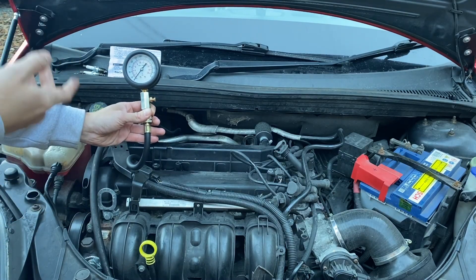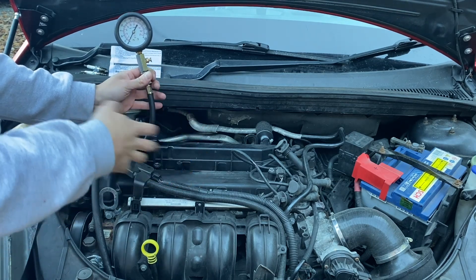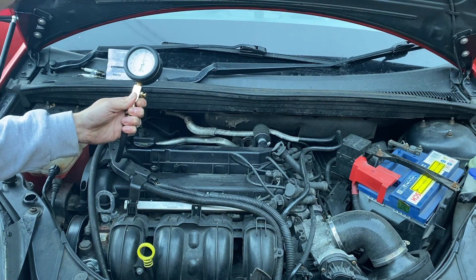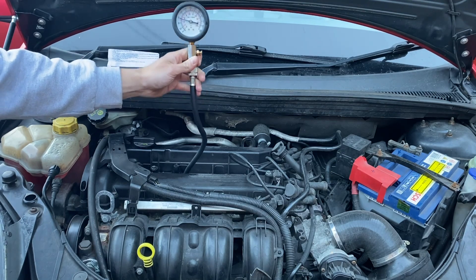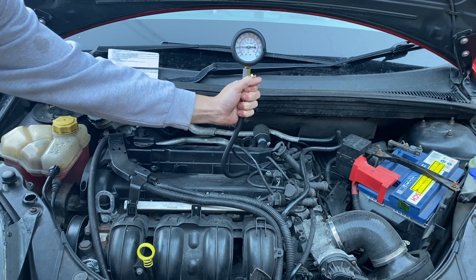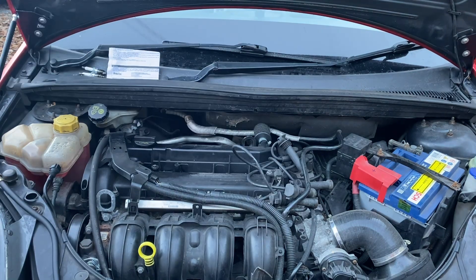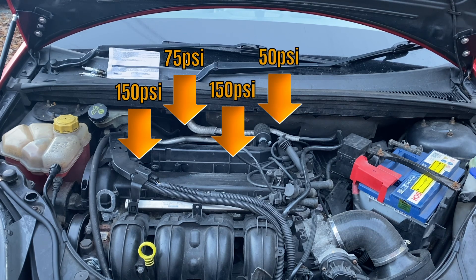Now we're ready to run the compression test. I'm going to get someone in the car to crank the engine over and we're going to test all four cylinders. We're looking for a consistent result between all four cylinders — if we have any outliers, anything dramatically different, then we know we've got a problem with that cylinder. Results: cylinder one — 150 psi; cylinder two — 75 psi, so that's not good; cylinder three — 150 psi; and cylinder four — 50 psi. Not good.